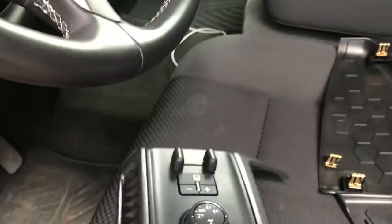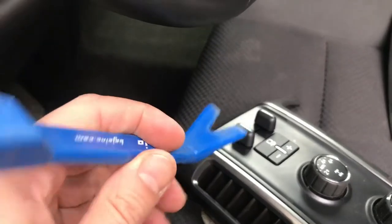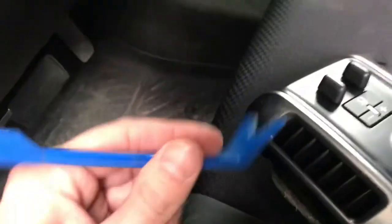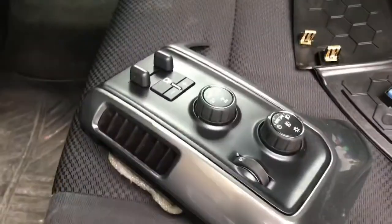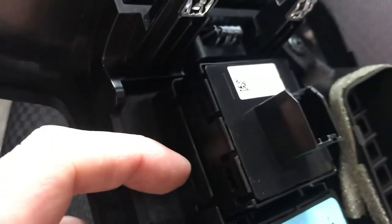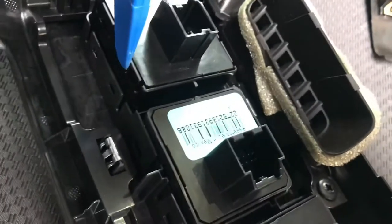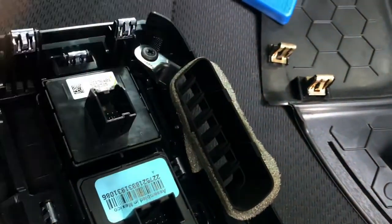Now that those three plugs are removed, what you're going to want to do is remove the triggers. I have a trim tool - you just slide it under there and pop those out. You can use whatever you have; try not to scratch up your bezel. Those pop basically straight up and out. Then you just pop these little locking tabs - they lock in right there with two tabs - so use a screwdriver or trim tool and go right down in there and pop it out, and the switch will slide right out.